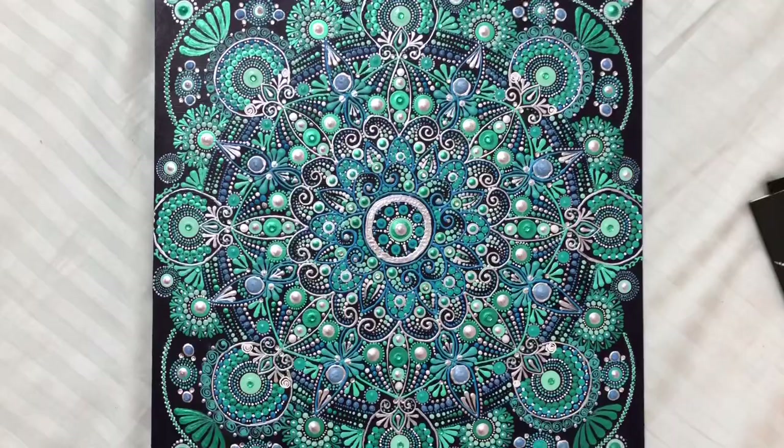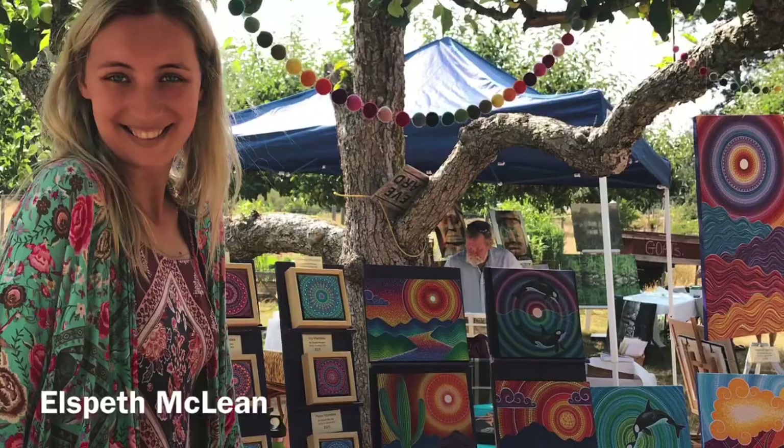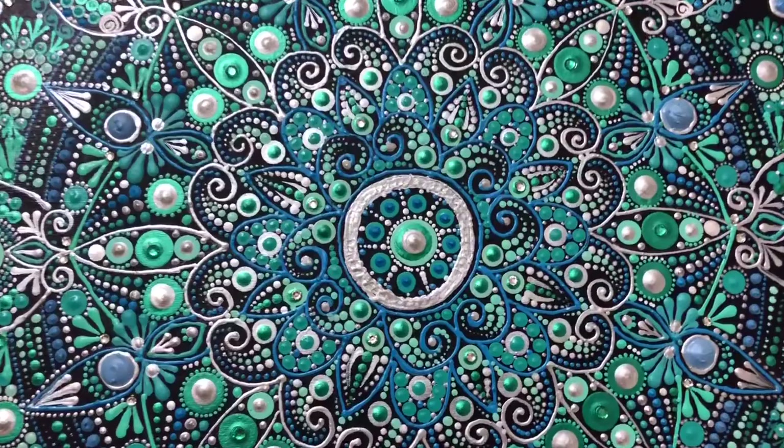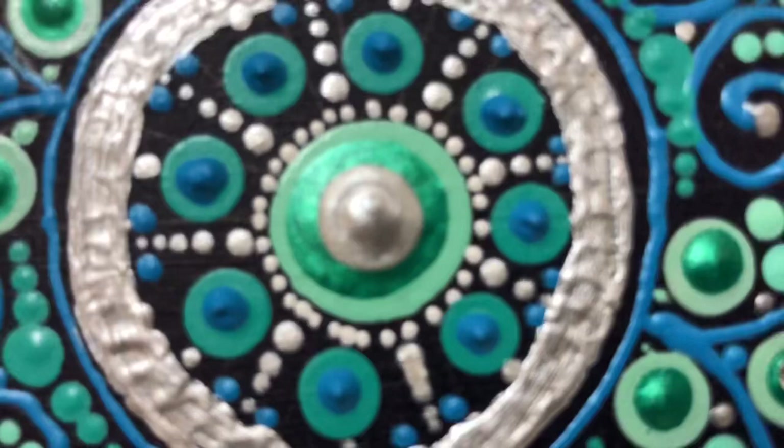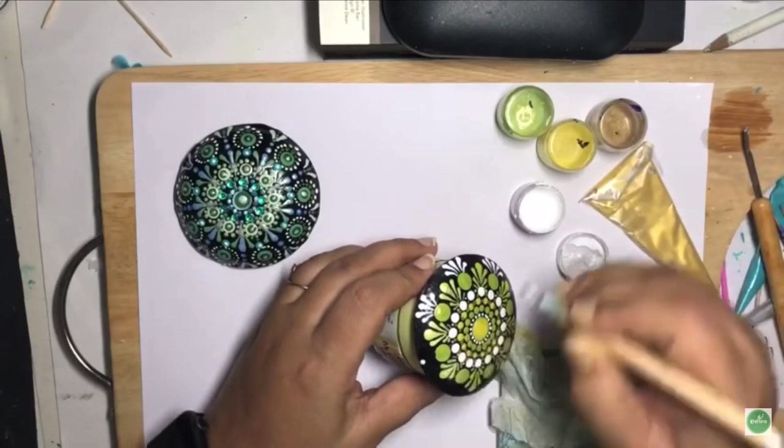I started dot painting around four years ago. I saw Elspeth Macklin's work on the internet and watched her videos on YouTube. As I'm always keen on learning new things, I tried my hand at it and absolutely loved it. Since then there was no going back. I learned by just trying and experimenting. This art is very easy to learn — you just need interest and patience and you can be good at it in no time.